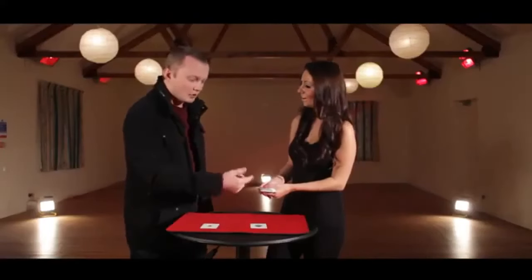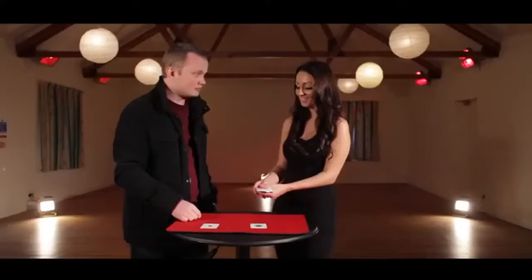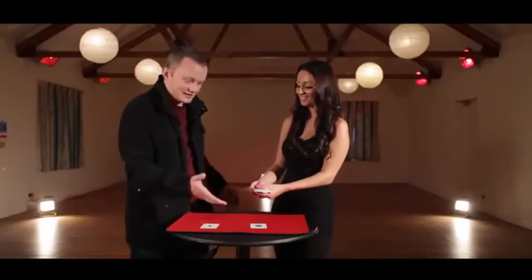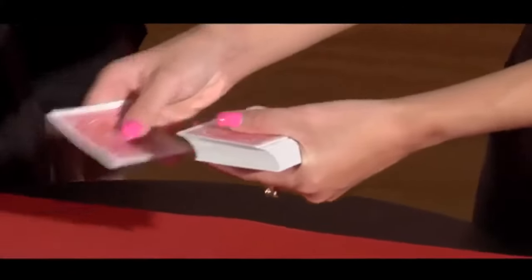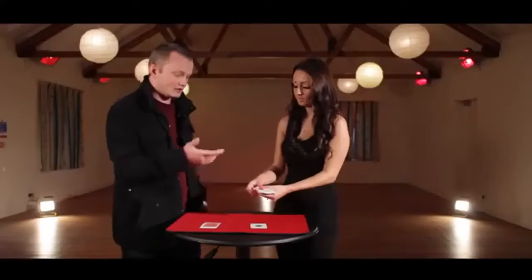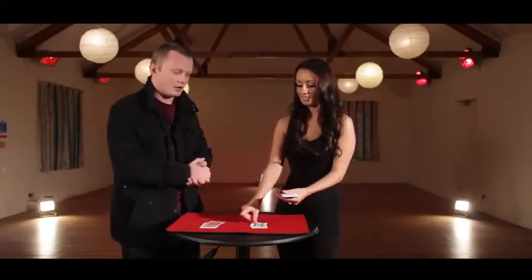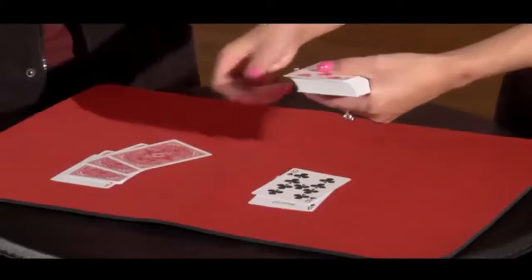If the card's face up, obviously you can put it on the right pile, but it's the face-down ones we're interested in. So what do you think? Just off the top of your head, do you think it might be red or black? Just deal it anywhere, face down, and we'll check them out at the end. When you come to the face-up ones, you know to place those in the right pile, but the face-down cards you can place wherever you think they are.